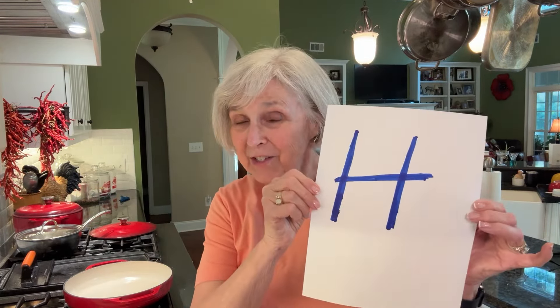Hello, y'all. Today is H. We are gonna be doing hot honey skillet corn.